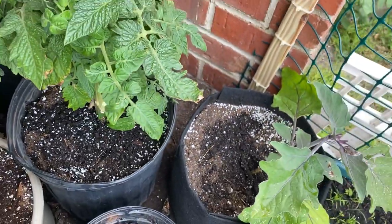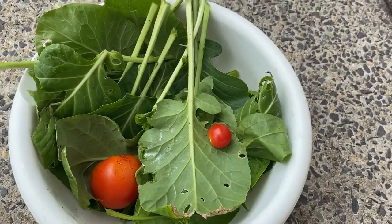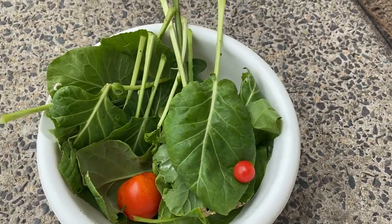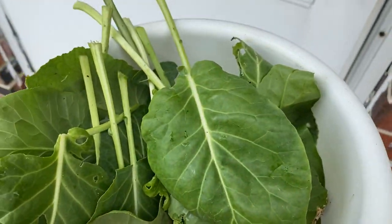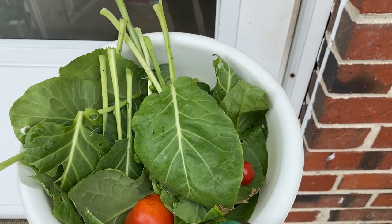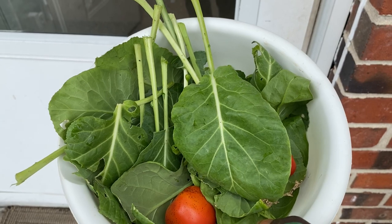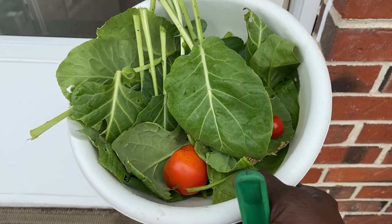So that's what we have guys so far — this is our little harvest of spinach, kale, and two tomatoes. That's what we have guys. I'm happy for my harvest! If you like these type of videos please give me a big thumbs up, subscribe, hit the comment button, and share the video. Let's go together so we can eat together.